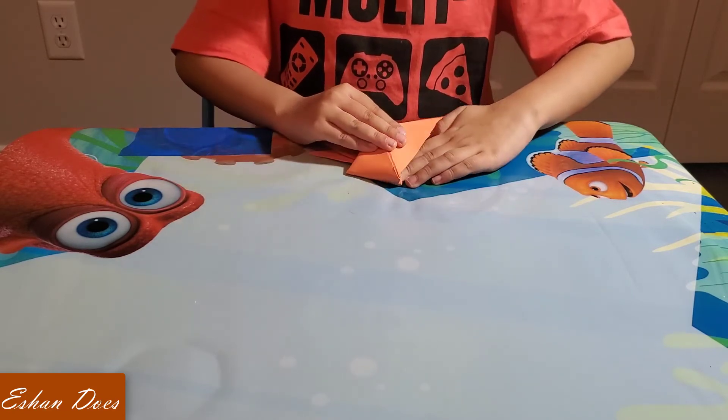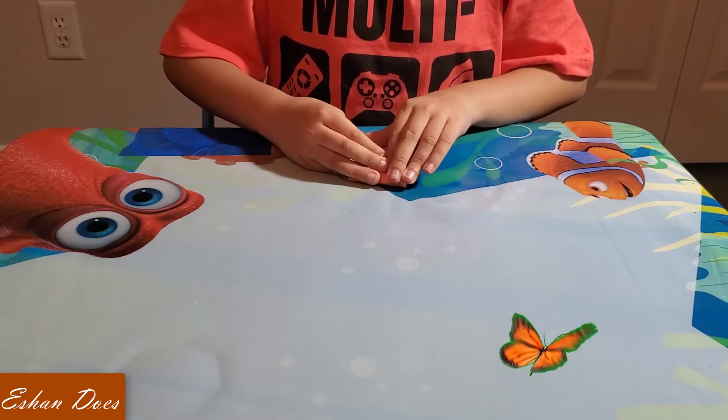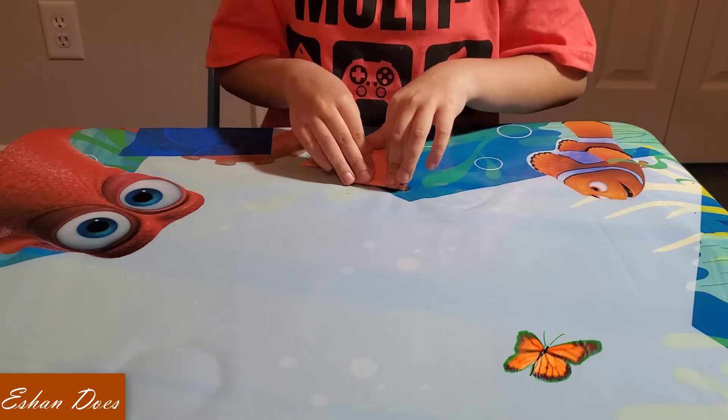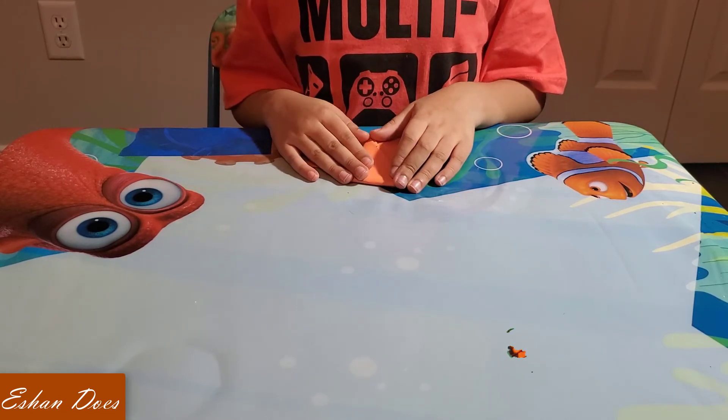Fold it to check if it's symmetrical. But even if you don't need to. And that's it.